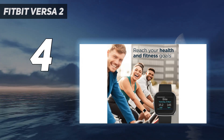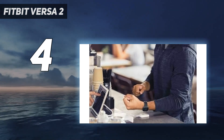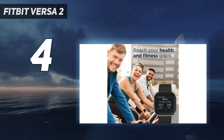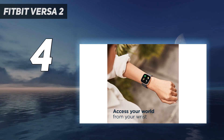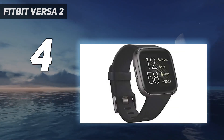The Versa 2 doesn't have onboard GPS like the newer Fitbit Versa 3, which would make it a more capable Apple Watch rival, and its app store isn't as well-stocked as Apple's. But with 5-day battery life, cross-platform compatibility, an affordable price, and sophisticated sleep tracking features, the Versa 2 is a solid smartwatch for most people.